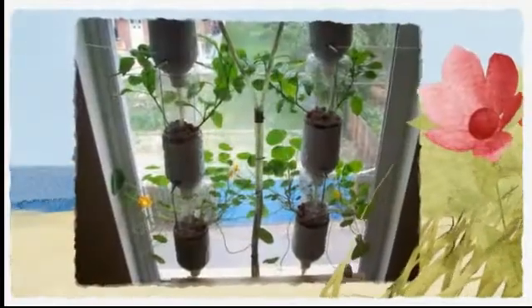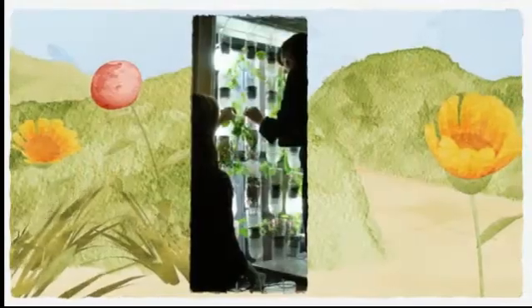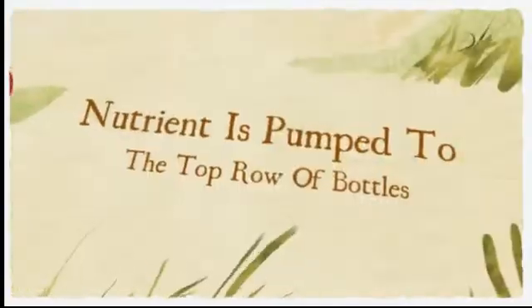A plant pot filled with expanded clay pebbles is inserted into the upside-down bottle. The bottles are then hung three to four high in a vertical line. Nutrients are pumped from a floor-level container through feed lines and into the upper row of bottles.